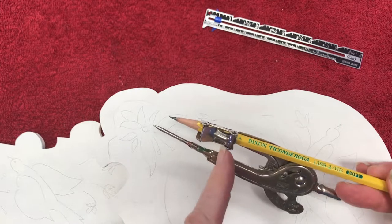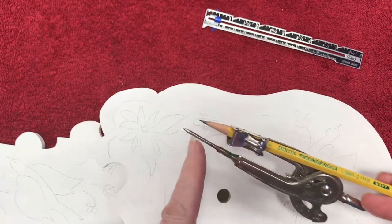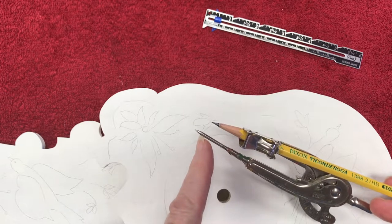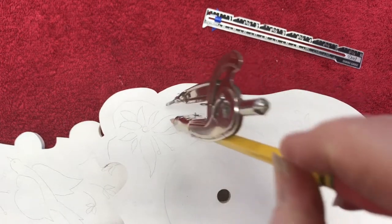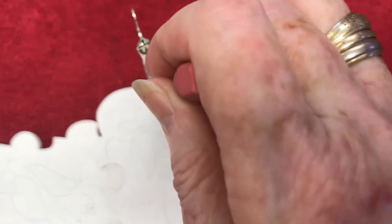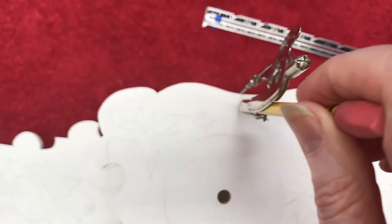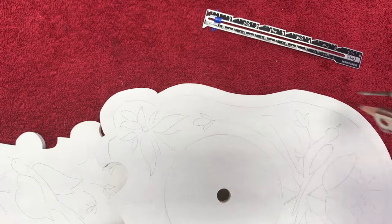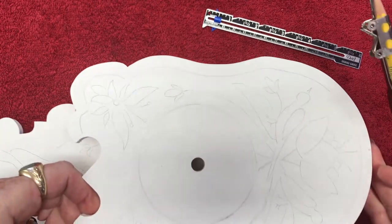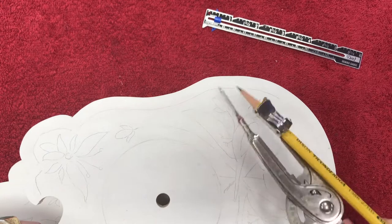So I've taken this inexpensive compass. It has a way to adjust the pencil so it's shorter than the tip of the compass. You adjust it, then hold the pencil and the compass upright — straight up — with the metal tip hanging off so it acts as a guide, and you pull it all the way around.